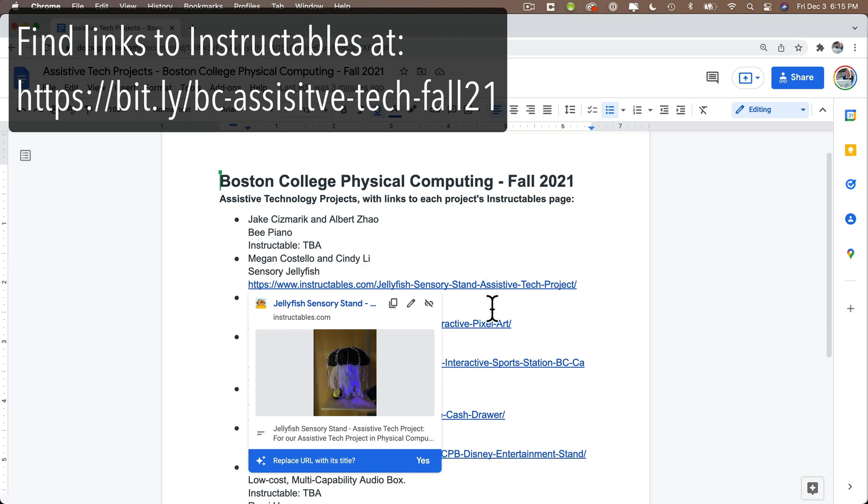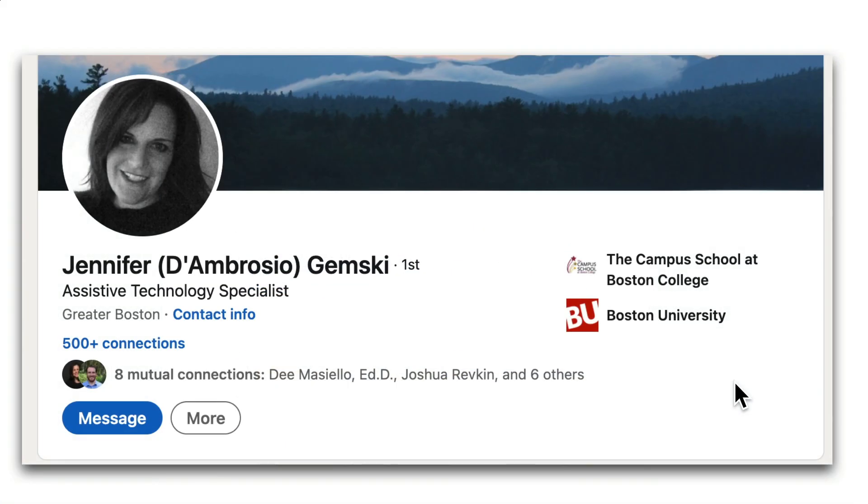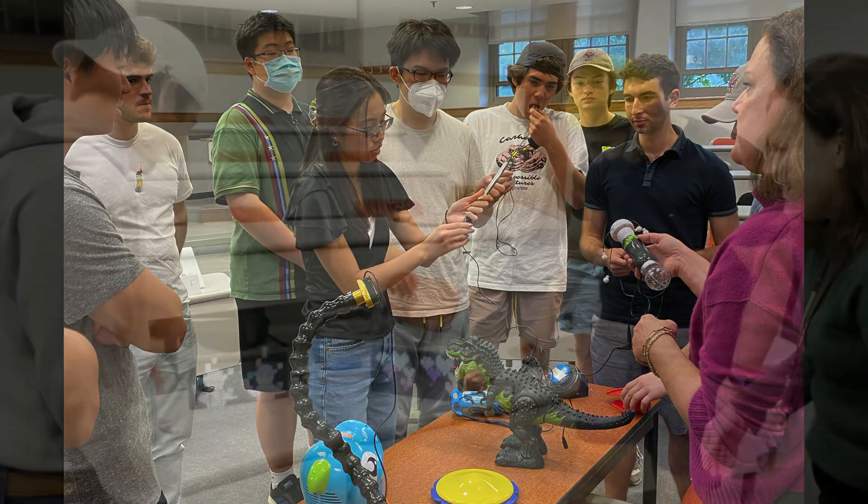Each student created an Instructables page so anyone can build similar projects to help people in their own communities. Jen Gemski, Campus School's assistive technology specialist, generously worked with our students throughout the semester.